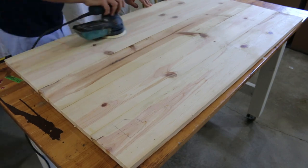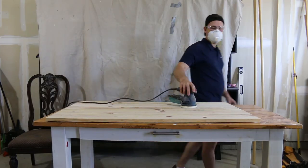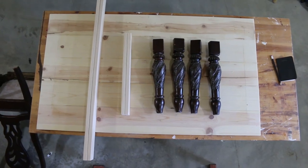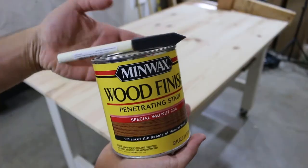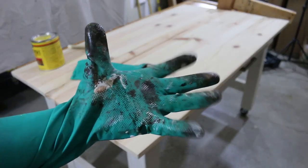Generally I'd recommend you don't mark out where you want things to go and then sand — but I'm an idiot. Now we have everything prefabbed and ready to be painted: two 38-and-a-quarter inch pieces and two 18-inch pieces for our apron, and four legs we took from our neighbor's front yard.